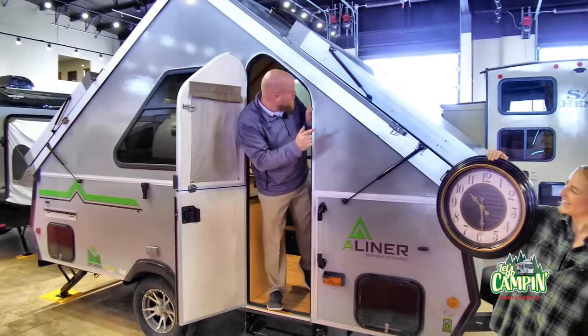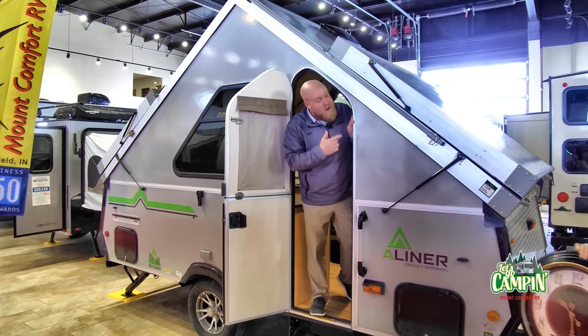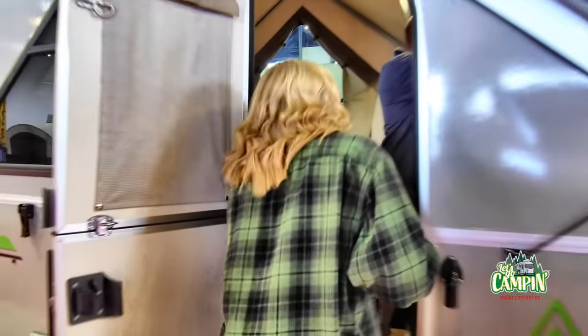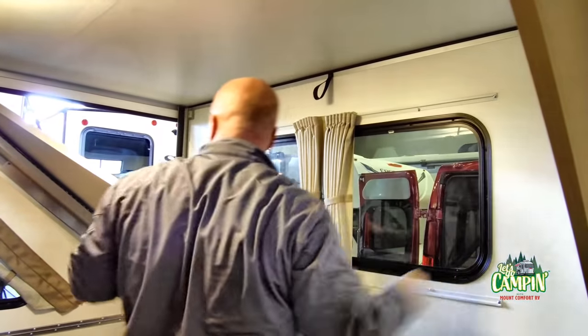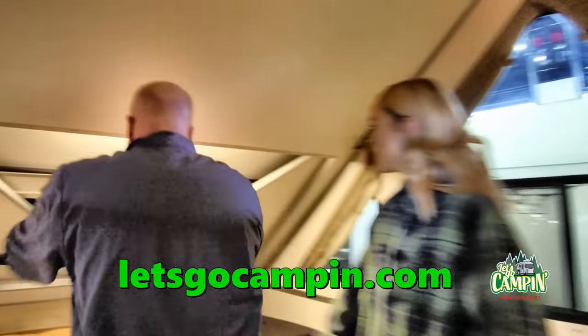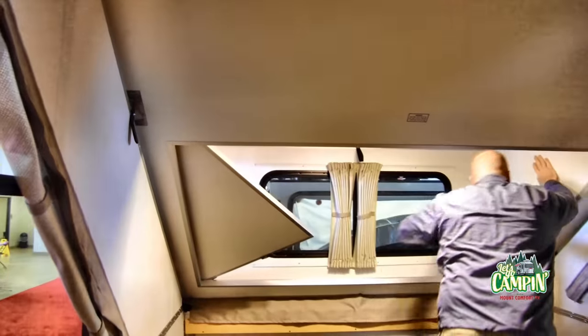Now, I will show you really quick that this one isn't necessarily fully set up because it has other options, like these dormers on the side. See this guy right here? Come in here. Oh, wow. So this is going to give you more space. That really opened up the space in here. I got one more over here. Oh, cool. Right by the bed.